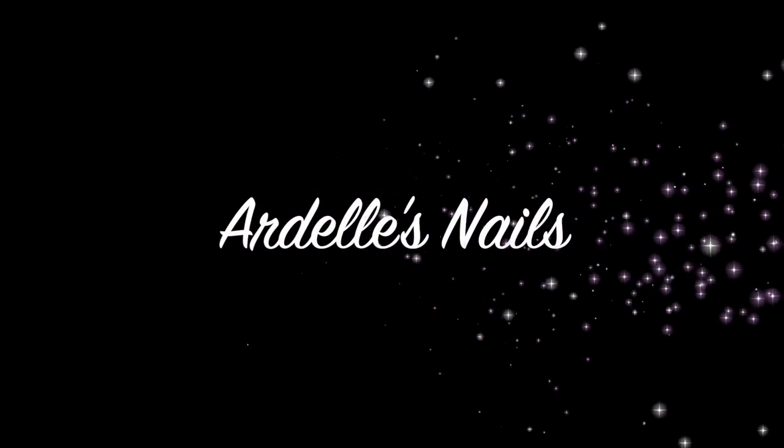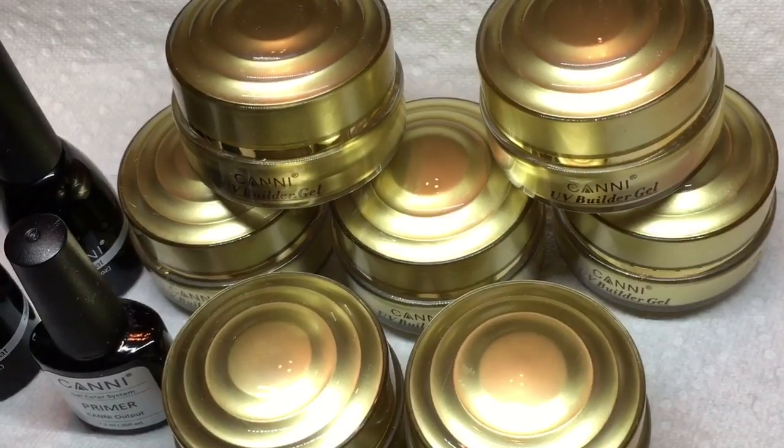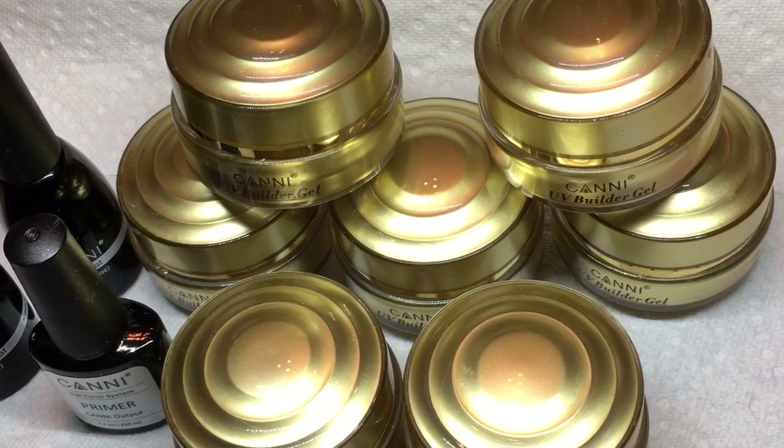Hi everyone, welcome back to my channel. A week ago I did a video on Canny gel paints.